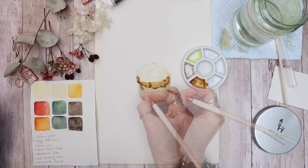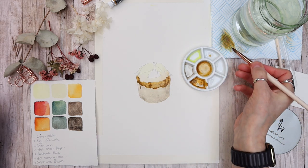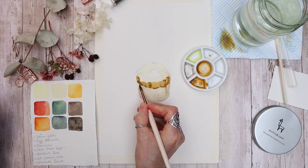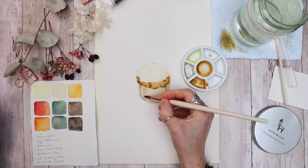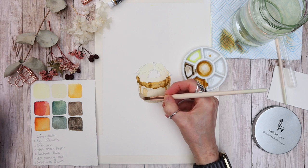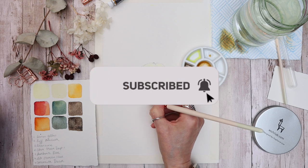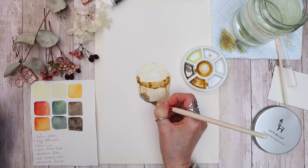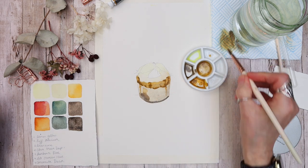This is a learn-to-paint-as-you-paint channel, so it's super easy whatever your level. You don't have to be an expert — we're not into photorealism, just having fun getting paint onto paper. If that appeals to you, consider subscribing to my channel, as we upload every single Tuesday, and hitting the little bell will notify you every time we upload new content.